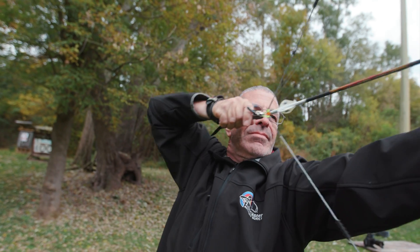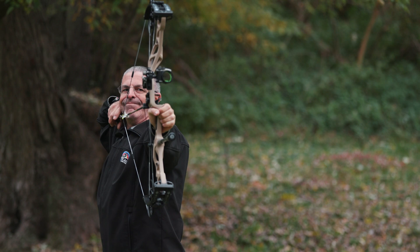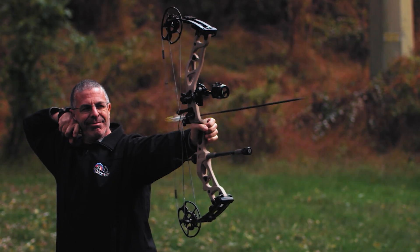I got to shoot the Era and what impressed me — Paul Guillo came down and had a bunch of us shoot it — there just wasn't the carbon hand shock I'm used to with carbon bows. It shot like an Elite, but it was carbon. That was really a goal of this project from the beginning. We have customers that love Elite bows and we wanted them to have that same experience — it feels like an Elite but it's light and it's carbon.